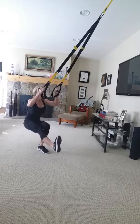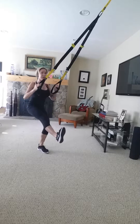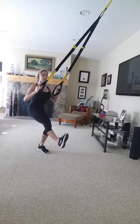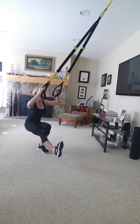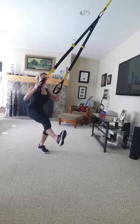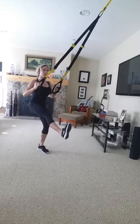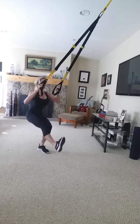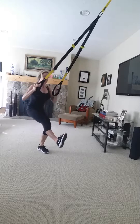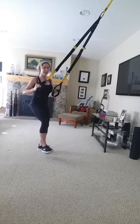Start with pistol squats. Make sure you anchor back and down. Up top, get that little bonus back squeeze, shoulder blades. Let's go a few more here. Let your legs do the majority of the work — only hanging on. Keep your back nice and straight, and then we'll go ahead and switch sides.